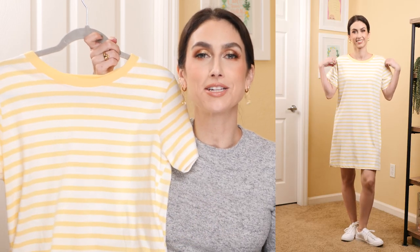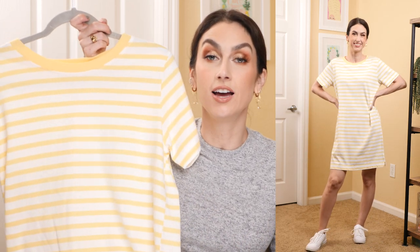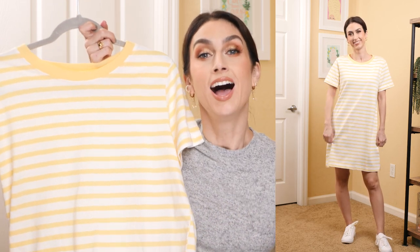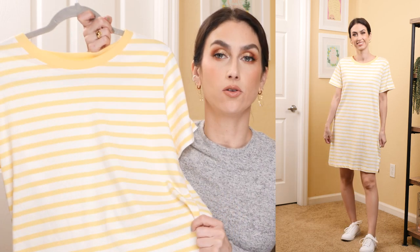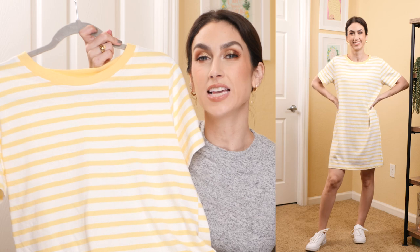Yellow is becoming one of my favorite colors — so bright, sunny, and fun. When I saw this striped yellow and white shirt dress from Free Assembly online, I had to pick it up. It's just like a typical t-shirt dress, and the color and stripes are really, really fun. I got my normal size small. I would have liked it a little shorter on me, but otherwise it's a really cute dress. It comes in other colors and solids too. Go with your normal size, or size down if you want it more fitted.